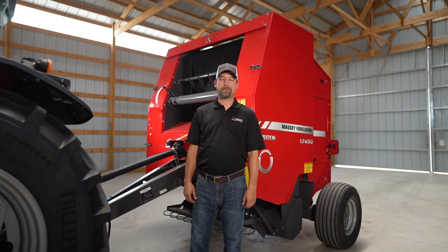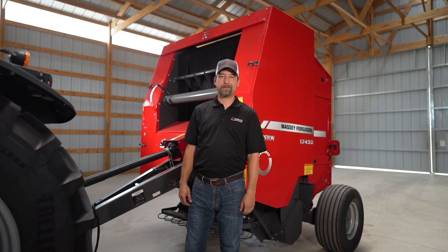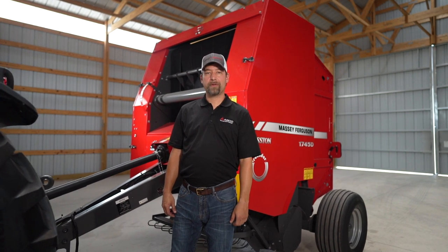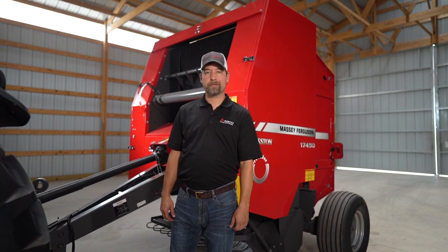My name is Matt LaCroix. I'm the marketing manager for Massey Ferguson and Heston by Massey Ferguson Hay Equipment. Today I'm going to take you through our new 1745D and show you some of the great features on this round baler.